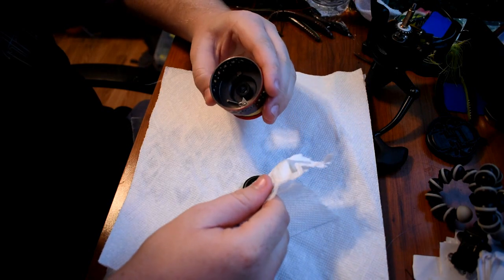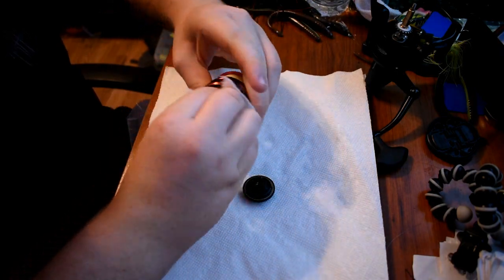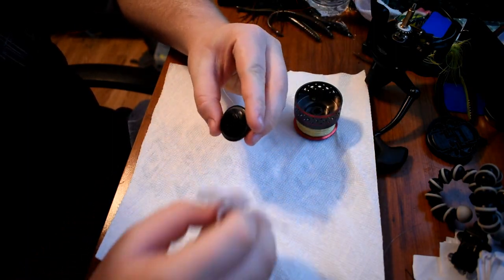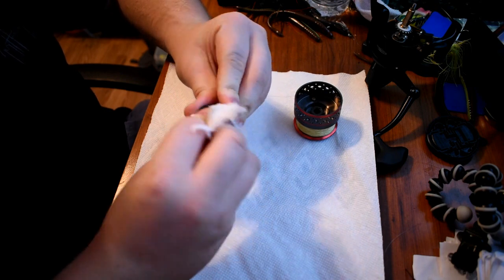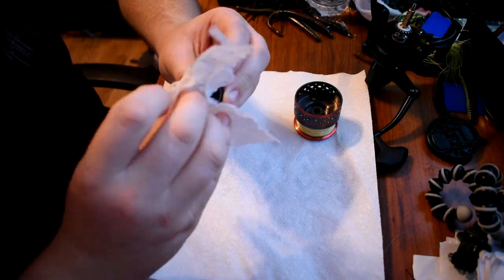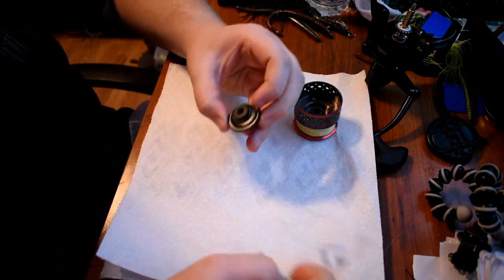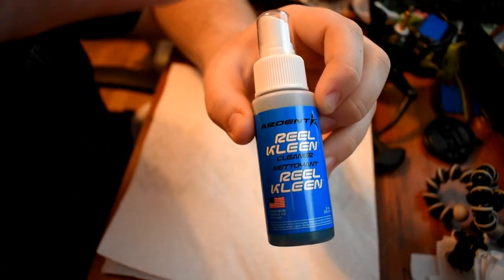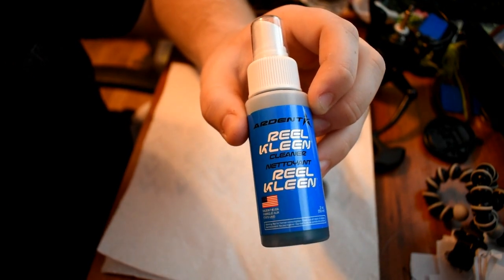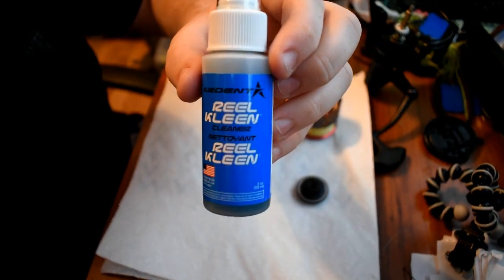Then you're going to turn it over and do the underside. And then you're going to want to do the same thing to your end cap. This is where I use some reel cleaner to take off the excess grease that's still on there.